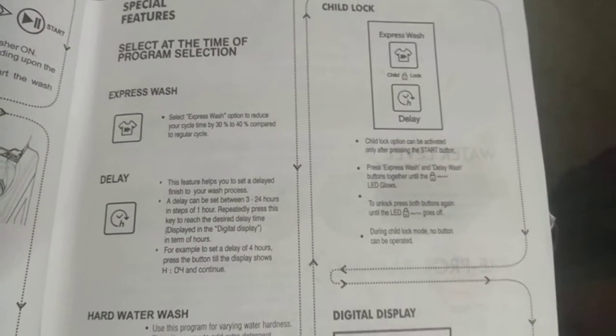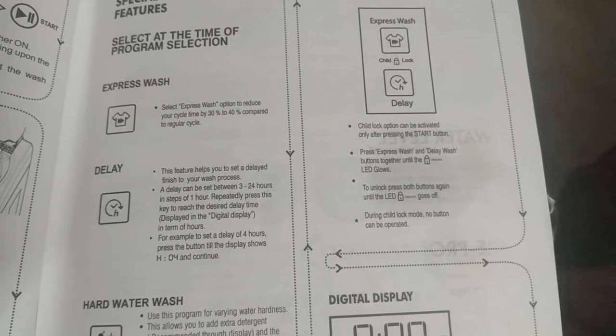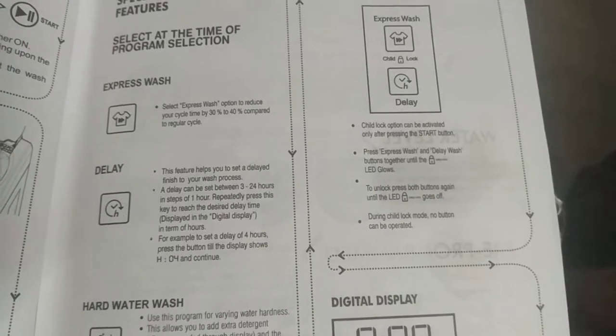Special features: Express Wash. Select the express wash option at the time of program selection to reduce your cycle time by 30% to 40% compared to the regular cycle.